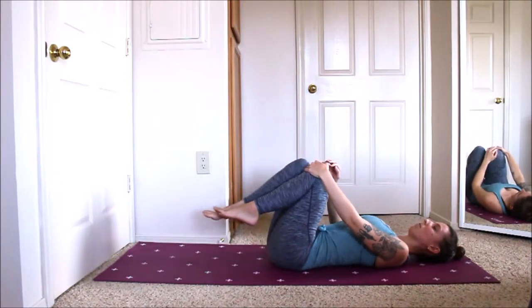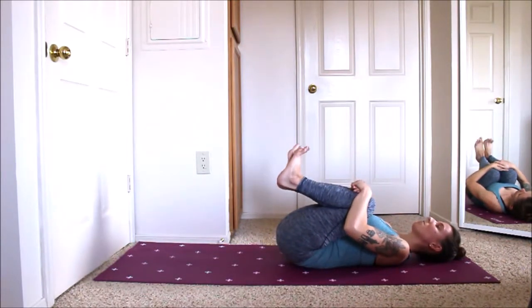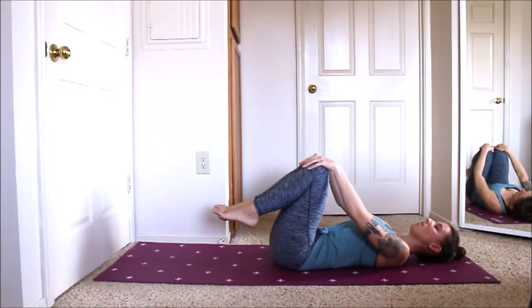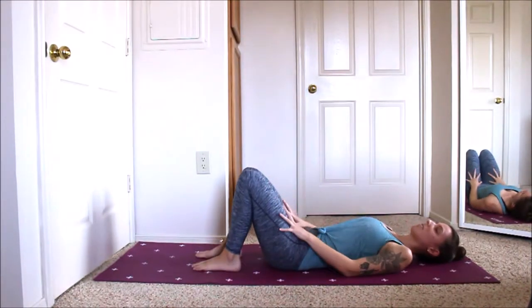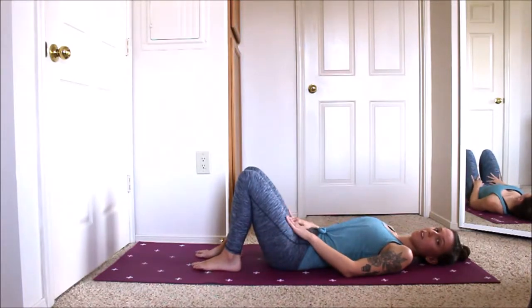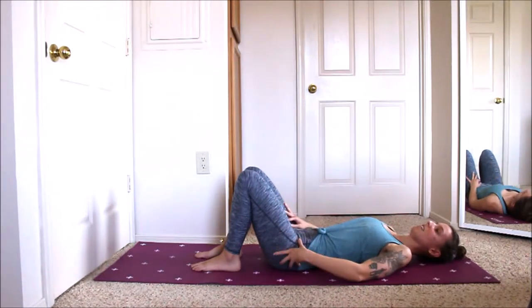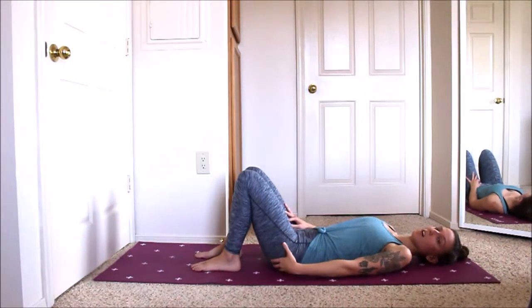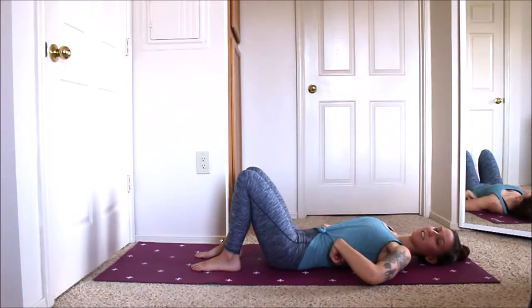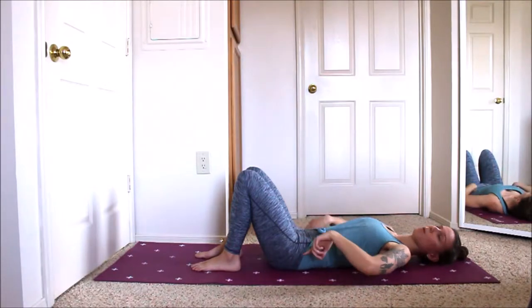Bring the right knee back up and give both knees one more big hug. On the exhale, let both feet come down to the mat with knees up towards the ceiling. Alright, so that was our first one. The next one we're going to come into is called the figure four stretch, and this one is really going to get into that hip socket and stretch the glute muscles, thigh muscles, and also give us that curve in the low back to help lengthen that out.